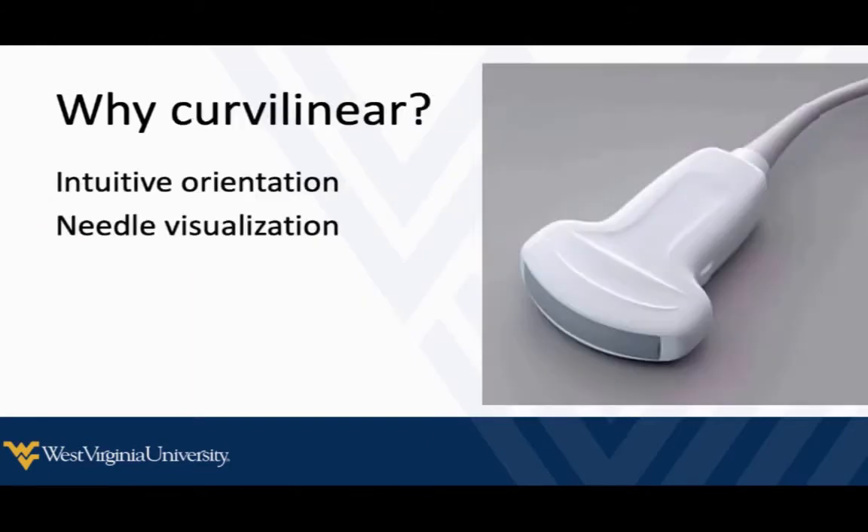For the probe, I prefer the curvilinear probe. I've usually already done the echo with the phased array probe and decided the heart is in trouble — there are echocardiographic and clinical signs of cardiac tamponade. Once I decide to drain it, I switch to the curvilinear probe. With the indicator towards the patient's right shoulder, the orientation on screen is very intuitive and matches the anatomical layout. Also, with the curvilinear probe I can see the needle and track it along its whole course in real time — something you can't do well with the phased array probe, which is not equipped for good needle visualization.